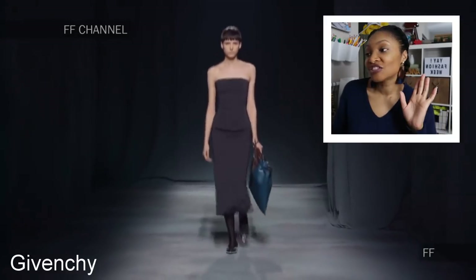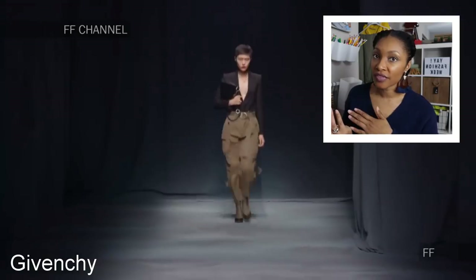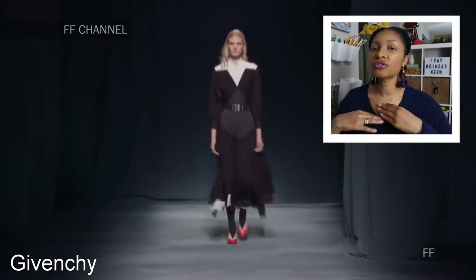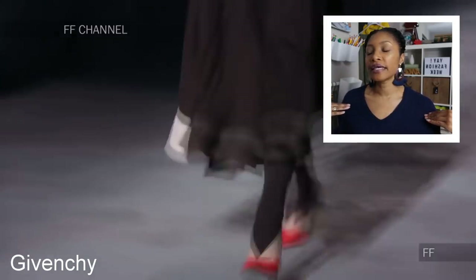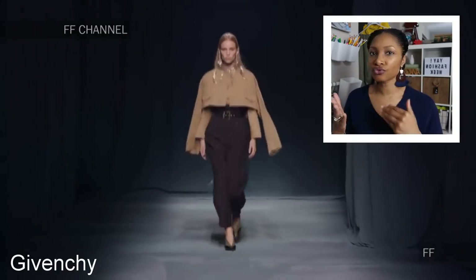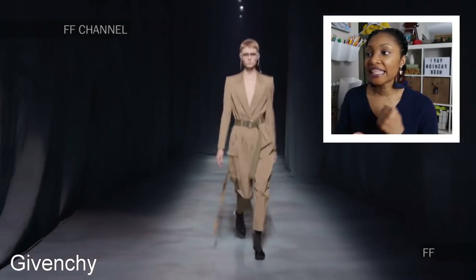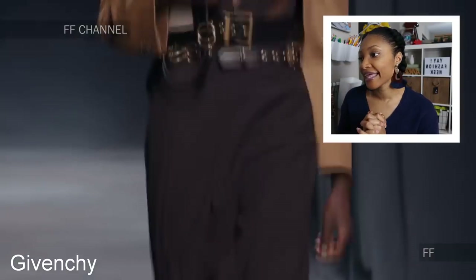We're gonna start off with Givenchy. I want you guys to see this dual tone purse — I thrift a lot of leather so I thought that would be really easy — and these cargo pants are amazing; I recently thrifted a pair like that, so go back to the last video. Pay attention to how shoulders are cut off this season — you'll see a trend and I definitely want to try some of those things. And look at this like trench on top of a trench, like a cropped trench. I really like that. I like the stripes down the pants because I like stripes on anything, and this trench one piece is amazing.